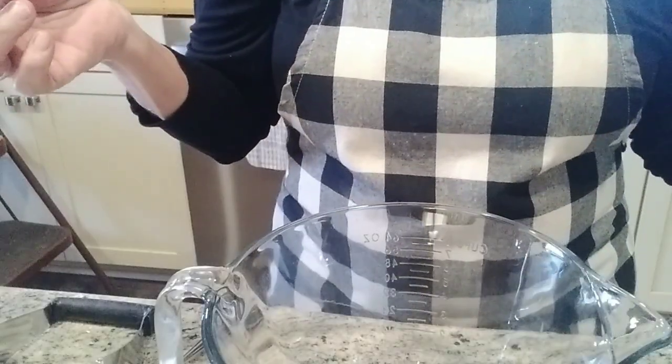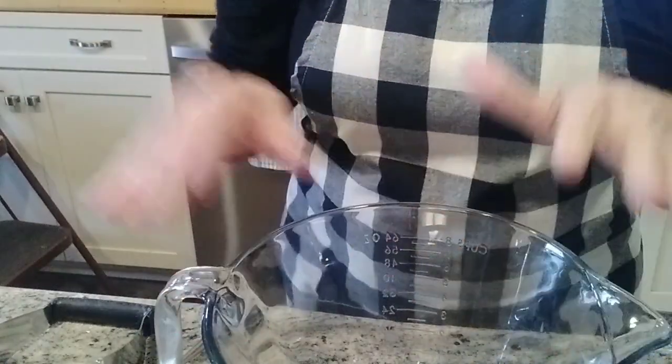Hey y'all and welcome back to my channel. I'm Ginger, glad to have you. Today we are going to be making some freezer meals — actually just some freezer biscuits with eggs and sausage on them — for Larry for next week. I thought I would bring you guys along.